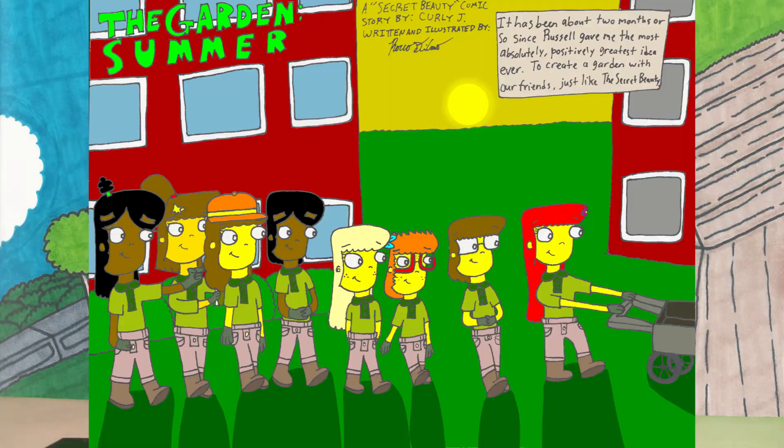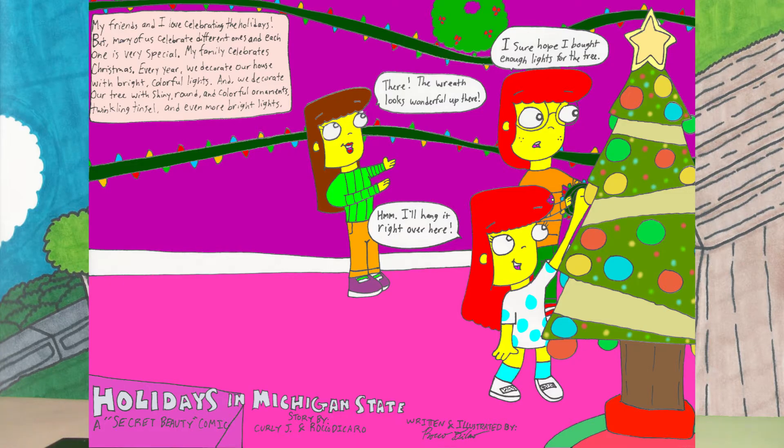Now, the idea for this week's drawing was given to me by my friend, Curly J. Curly J is the person, for those of you who don't know, who helped me conceive some of the ideas for the official canon minicomics that I am doing for The Secret Beauty. She helped me with the Summer Storm miniseries, the Garden miniseries, and also with the Holiday comic that I did back in December.